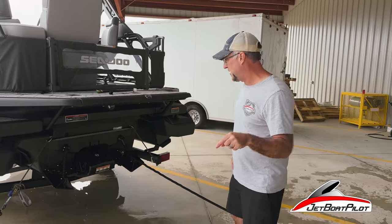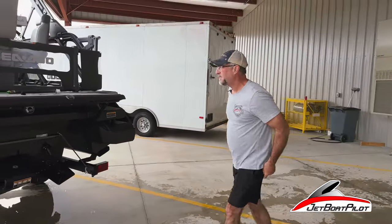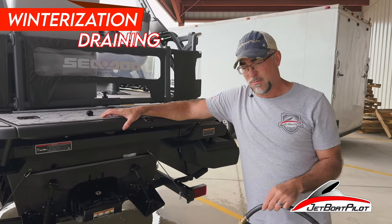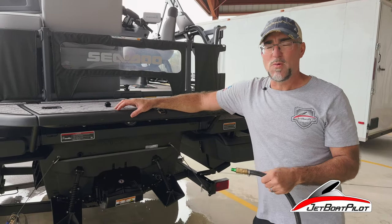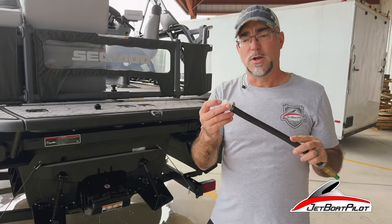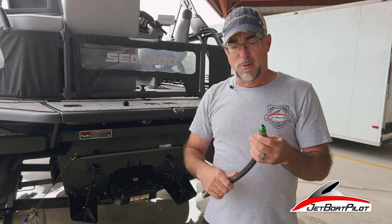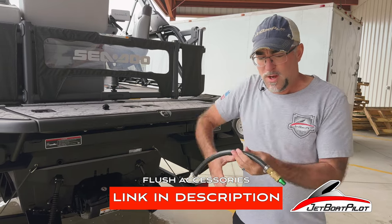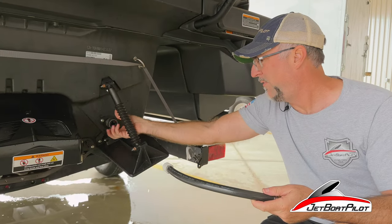Now let's move on to the next part, which is our winterization step. In your manual, it talks about how if it's going to reach freezing temperatures — down below hard freeze levels — and you're worried about water inside the exhaust freezing and wanting to get every drop of water out, you want to make an adapter or a hose like this one. Basically, it's going to have a three-quarter garden hose fitting on one end, a band clamp, a segment of hose, and then some sort of connection to a quarter-inch air chuck. Jetboat Pilot's making them — they'll be in the store, and we'll put a link in the description below.